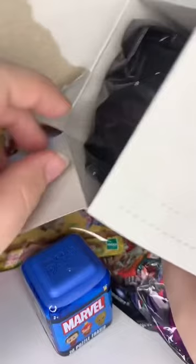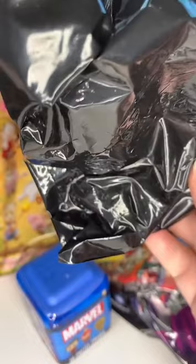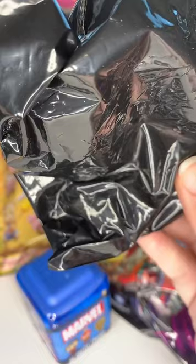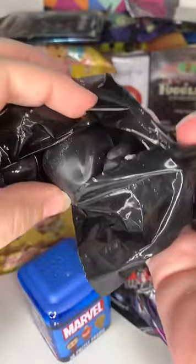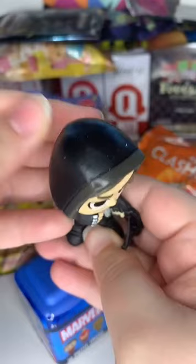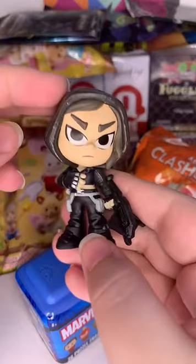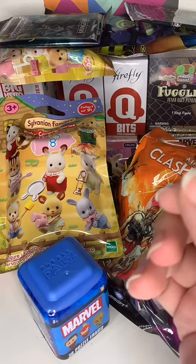Deadpool stuff is really hard to find where I'm at - I search all my stores but I just can't find any, which is really sad because Deadpool is my favorite. This one probably feels like Huntress. Let's open it up. Oh my god, look at all that dust - she shouldn't be able to collect dust when she's in a bag! It is Huntress, so I already have her. She'll be going on my eBay as well.